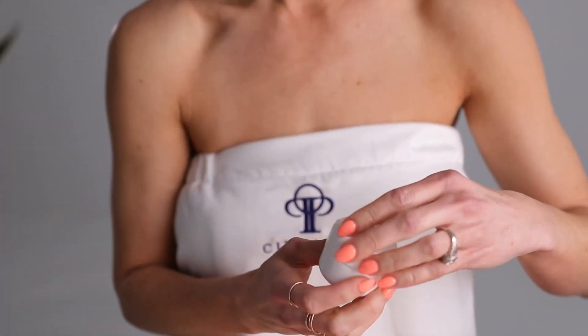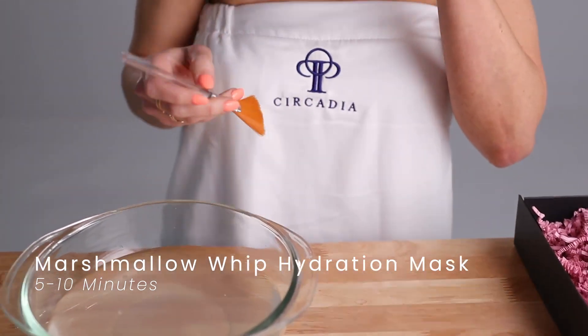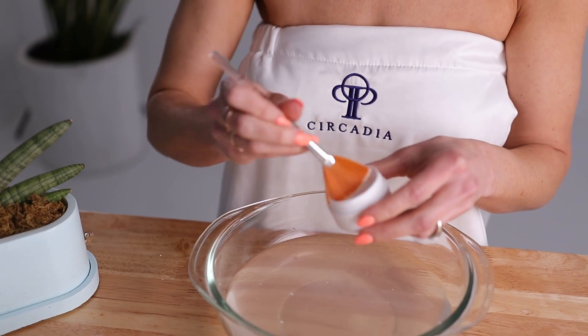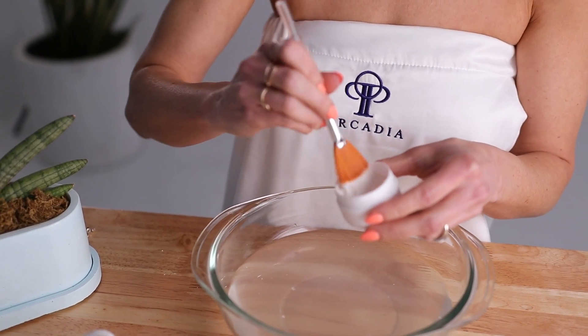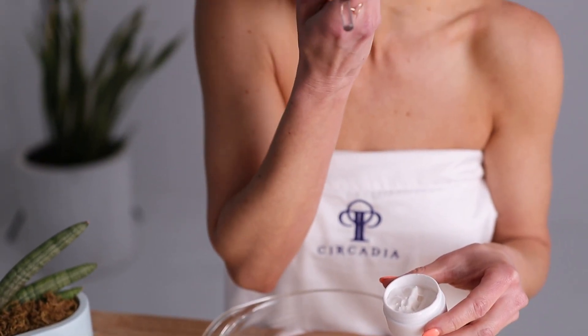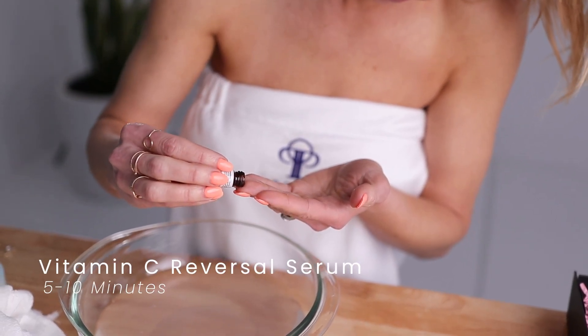Then use the Marshmallow Whip Hydration Mask. Apply it with the Circadia fan brush to your face and neck, leave on for about five to ten minutes, then thoroughly remove with a warm towel or washcloth and pat your skin dry. This mask delivers a complex blend of hydrating ingredients to infuse critical hydration into the skin while delivering healing and soothing botanicals to improve the overall health of your skin.